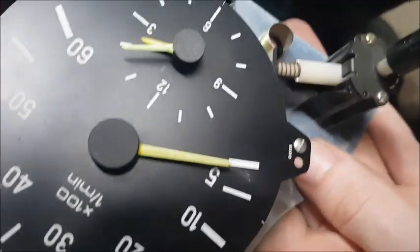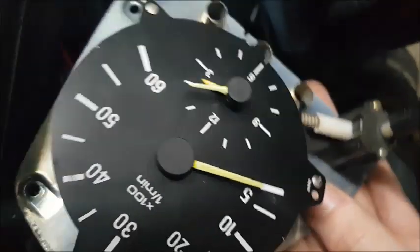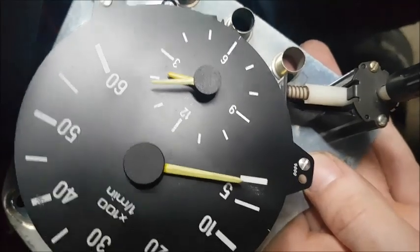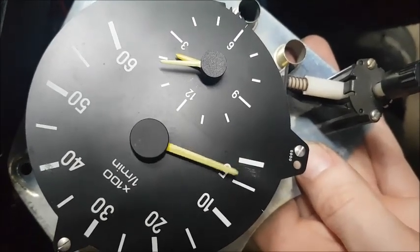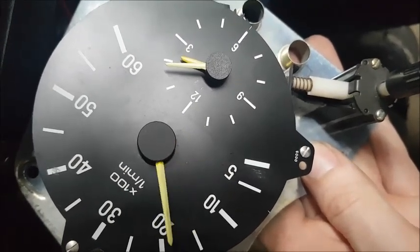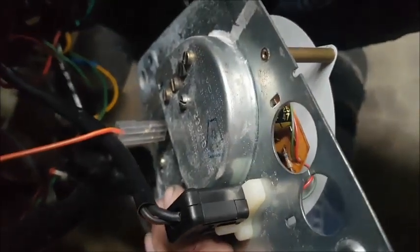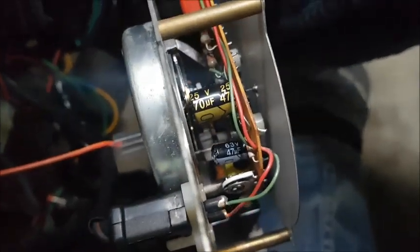It's idling at this sort of level — it's not even moving. So yeah, I think it needs recalibration or something. I changed some capacitors in there, as you can see, for the same values.